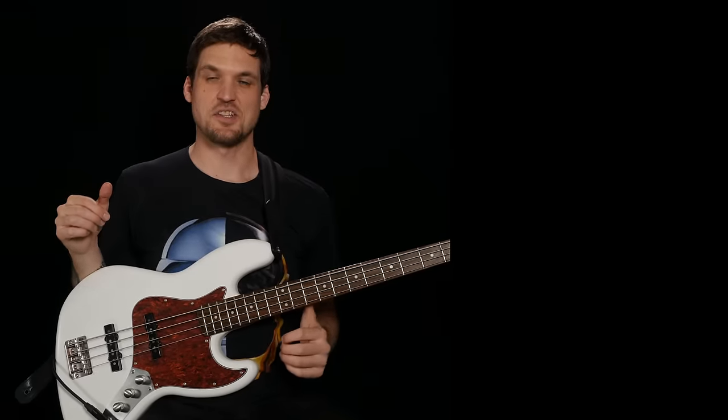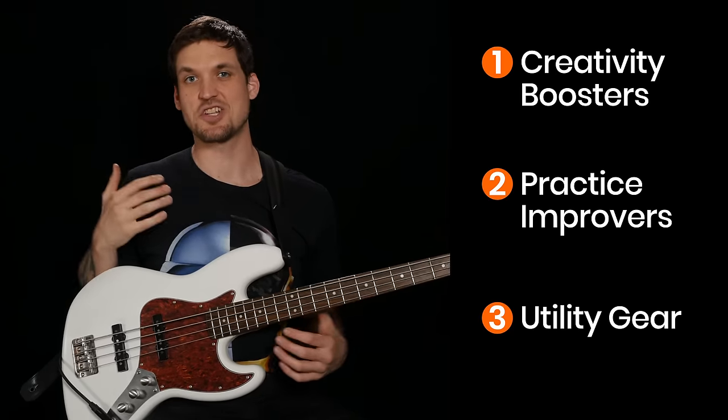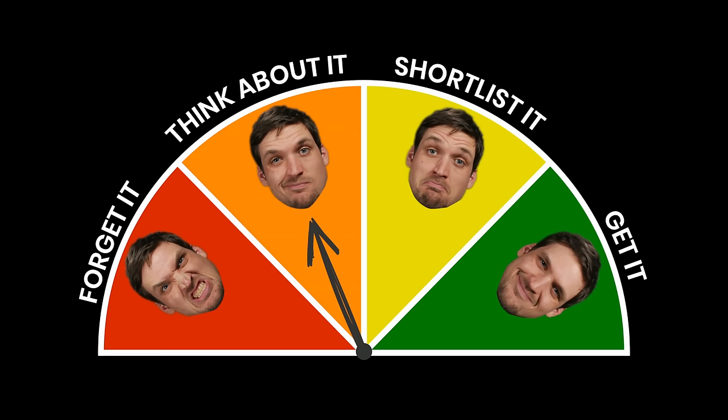I broke these 10 bass gadgets up into three categories: creativity boosters, practice improvers, and utility gear. Each gadget will get a rating on the awesome meter of either 'get it' meaning it's awesome and you should get it right now, 'shortlist it' meaning it's pretty awesome and you might want to get it, 'think about it' if it's worth considering at all, and 'forget it' if it just plain sucks. I'll also give my ratings via dramatic facial expression.